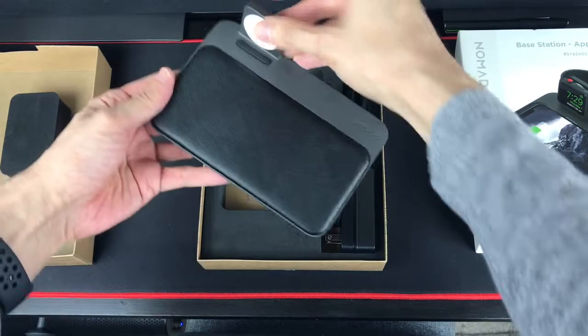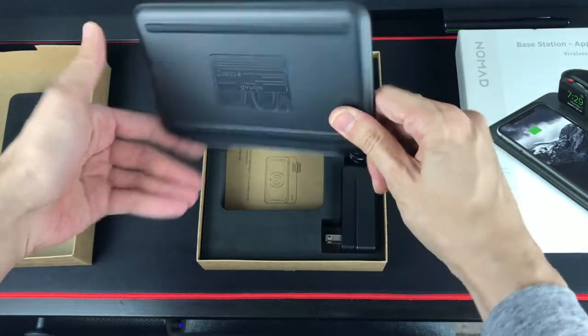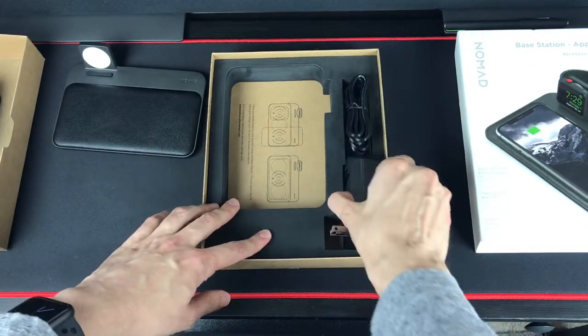Here we have the Nomad charging pad. It's quite nice — very solid, very sturdy, a very good build. It feels very premium. Comes with the charger.